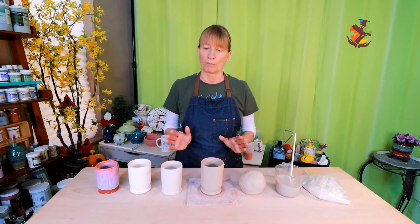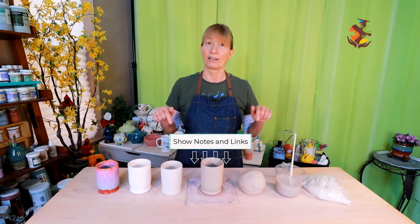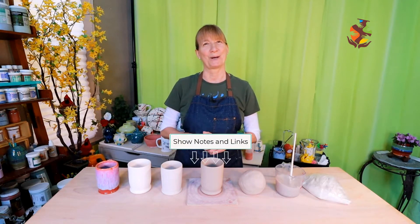All the things that you can create with clay are amazing. You can mold it, manipulate it, carve it, and decorate it in so many different ways — it's endless. Because of the process of pottery making, it's important to know what you can do at which stages of clay. The supplies used in this video are listed in the show notes below. So follow along as I go through each stage of clay with you. Let's get started.